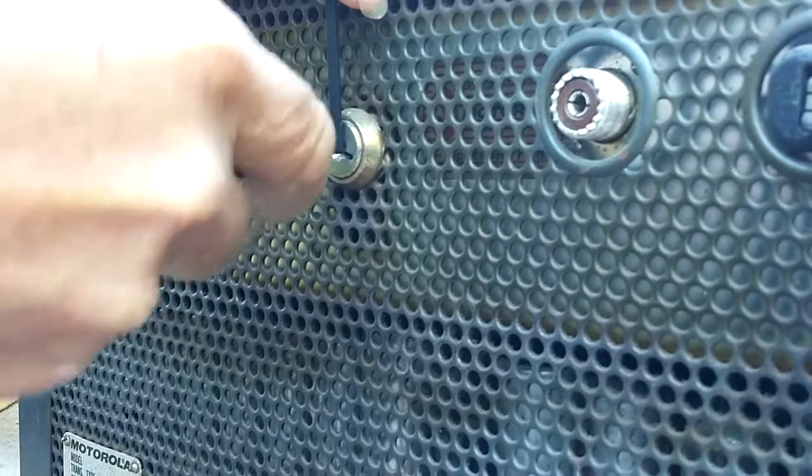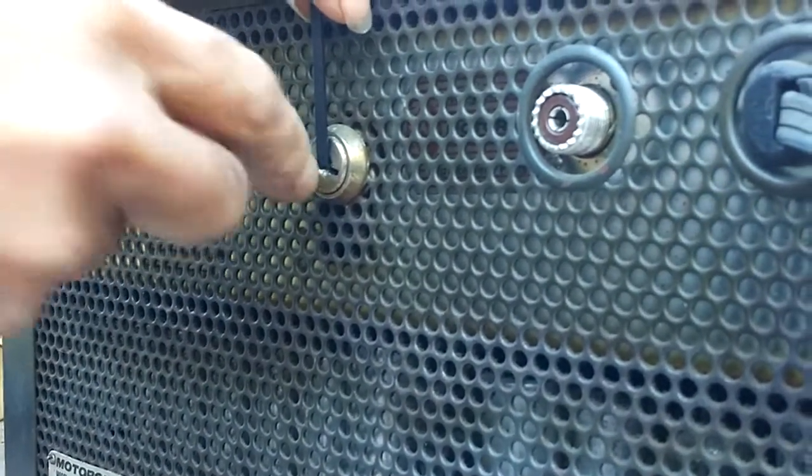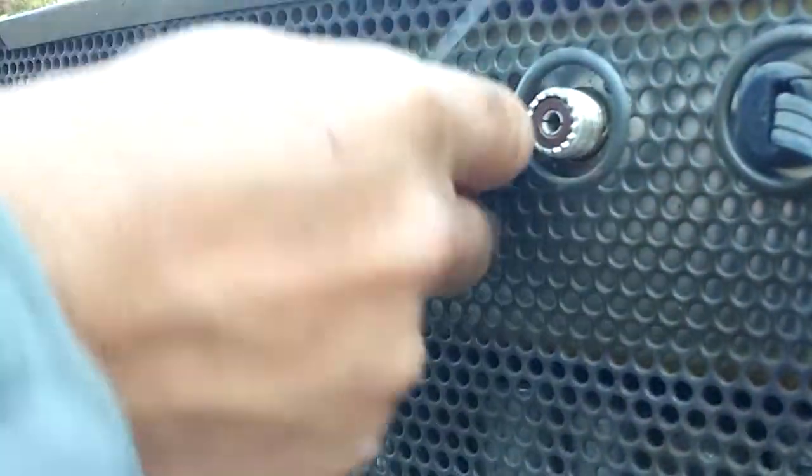This is a lock that's two-sided, so there are pins on the bottom and top. And it looks like we got it.